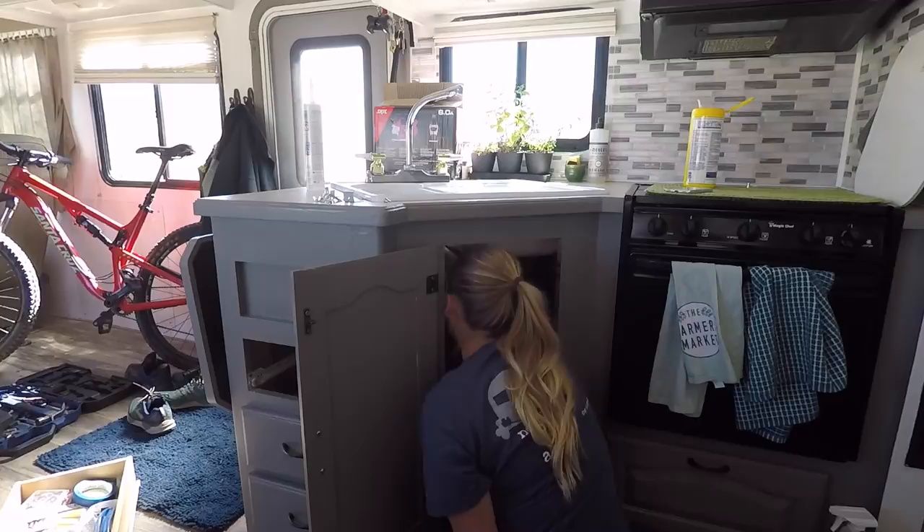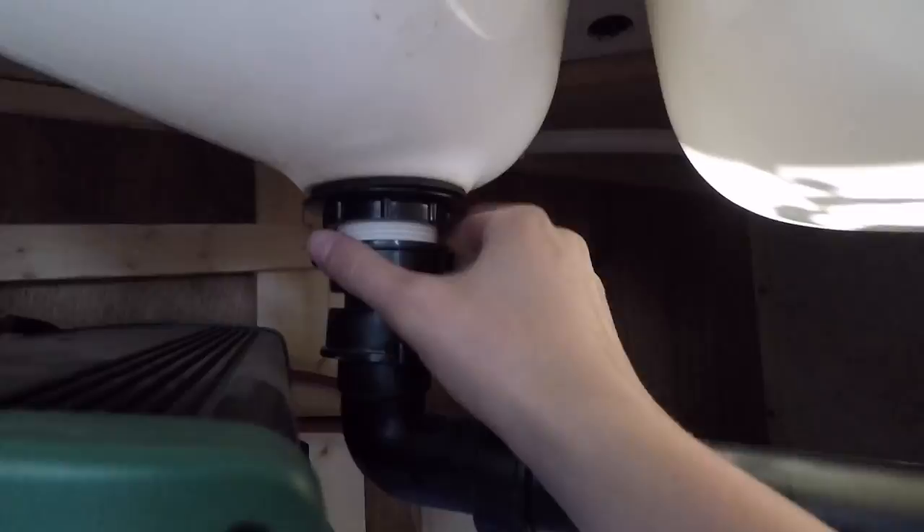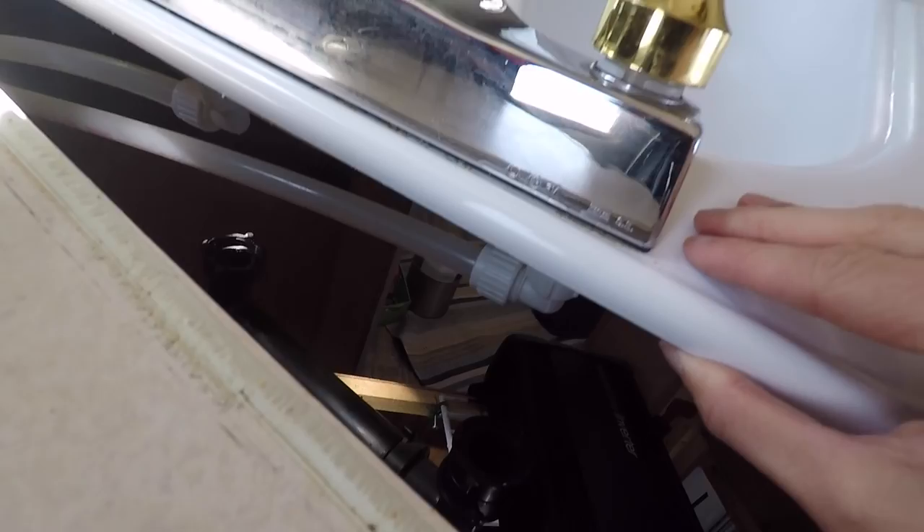It's a tight fit so I'm gonna unscrew this drain part first and then maybe I can lift it up and then unscrew the water line. Now I can get to the water line a lot easier from above than from underneath.